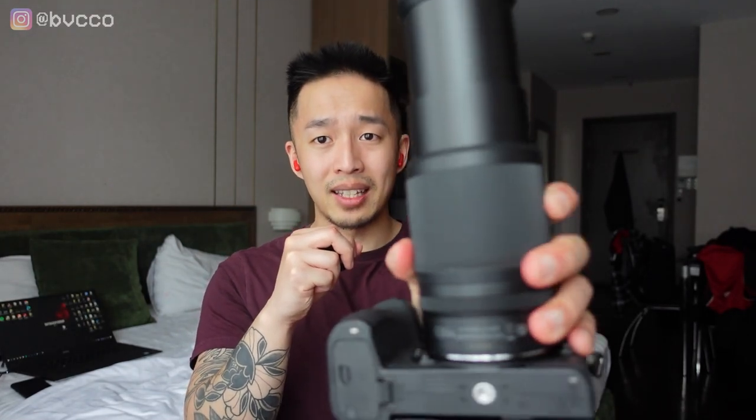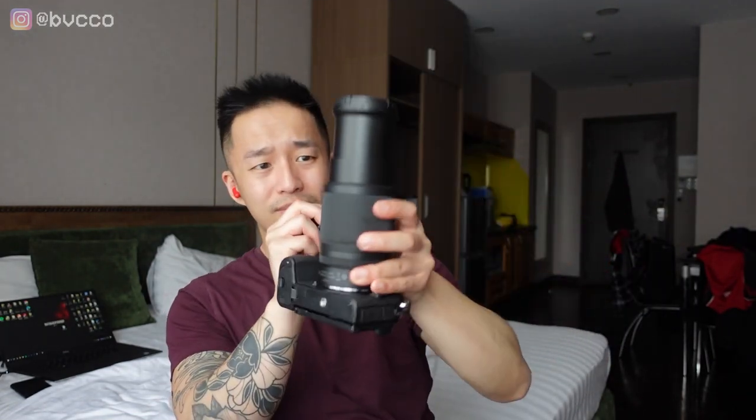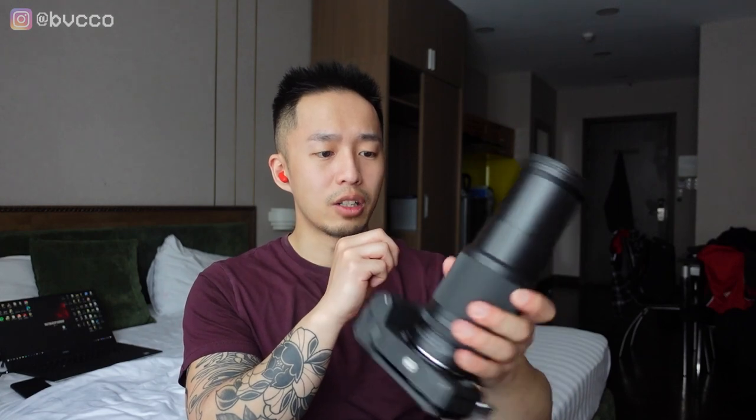I think what I don't really like about this lens — yes, I mentioned this in all my other videos — is that extending barrel, which, as is, is already long. Extend it all the way to 300, or technically 250, and look how long that is. So you're going to get a little bit of attention if you're shooting this out, depending on where you are in the world, with that long barrel. But hopefully you'll be far enough that no one actually notices or cares.